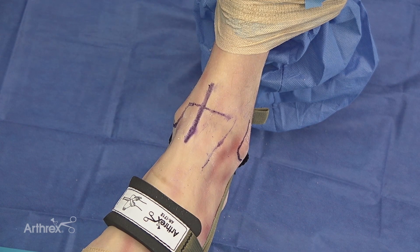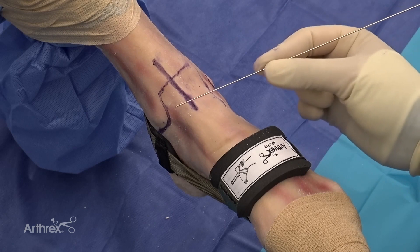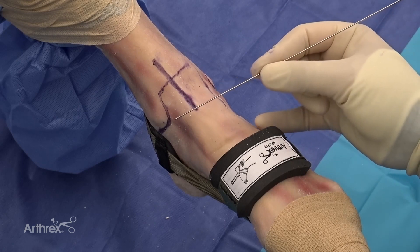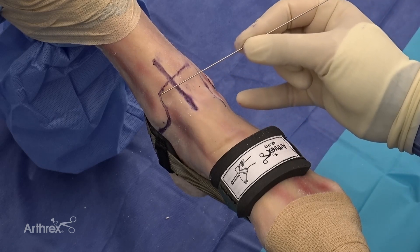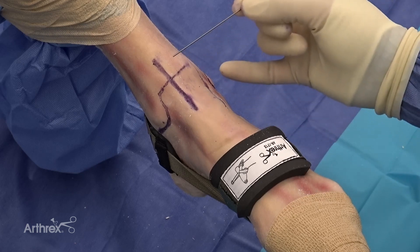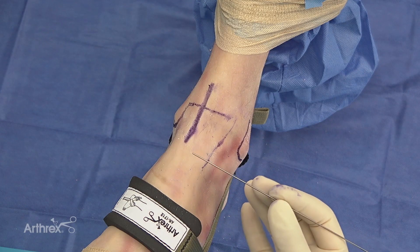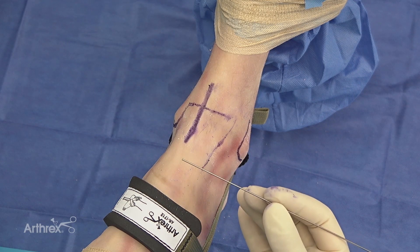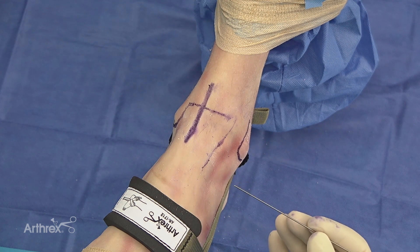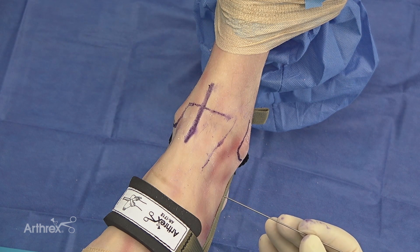Once the ankle is in distraction, I'll mark out the fibula as well as the medial malleolus and the anterior medial portion of the malleolus up into the tibial plafond, followed by the tibialis anterior. These are important landmarks when establishing ankle arthroscopy portals, as your tibialis anterior landmark will help guide you for your anterior medial portal, and we want to avoid injury to the superficial peroneal nerve when establishing our anterior lateral portal.